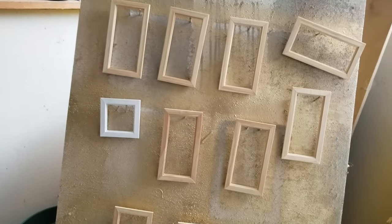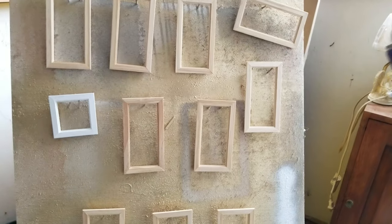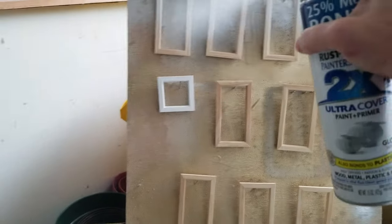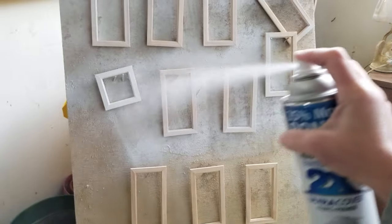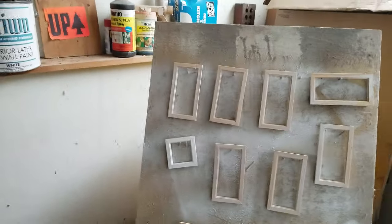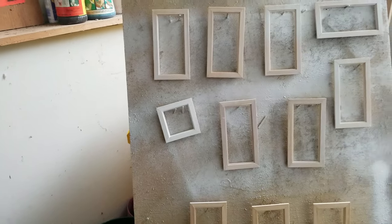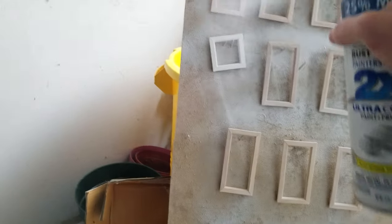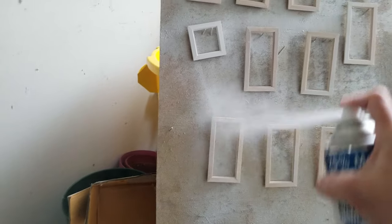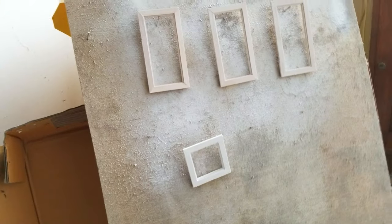The key to this is to shake it really well and do nice even coats, very thin. You can barely see it the first time, and then when you go over it again and again you'll see it. Let it dry, lightly sand in between, and I'm using the Rust-Oleum 2-in-1 for this project.